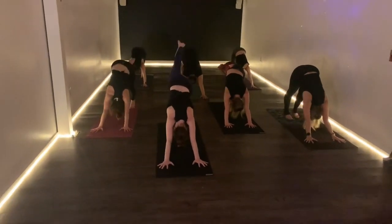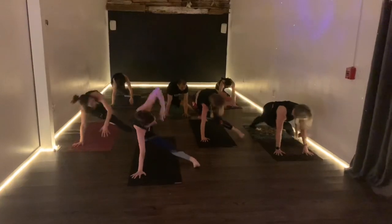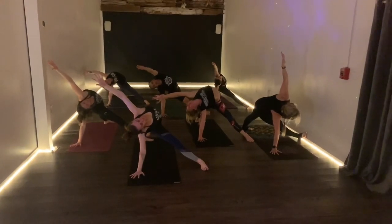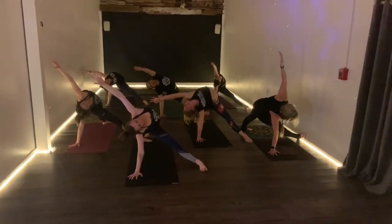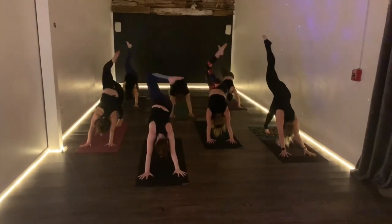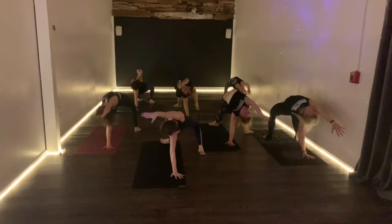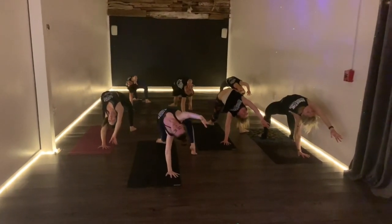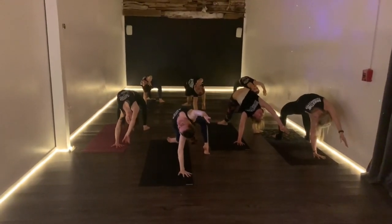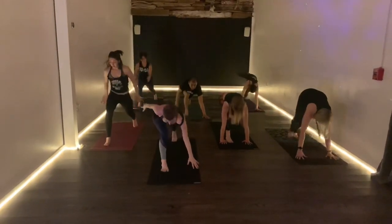Right leg will lift on the inhale, exhale to the right elbow, over to the left — break your triangle. Two breaths starting now — inhale, exhale, inhale, exhale. One more — inhale, exhale. Right leg will lift up, try to step right foot through. High lunge on the inhale. Take your time — notice how everybody's keeping that big right toe down, keeping a strong gaze.